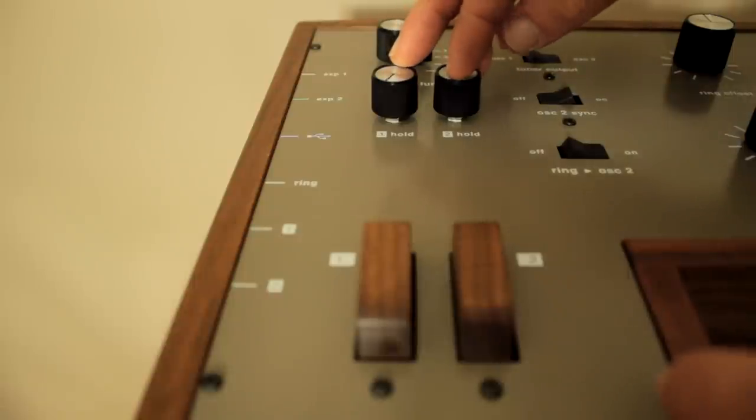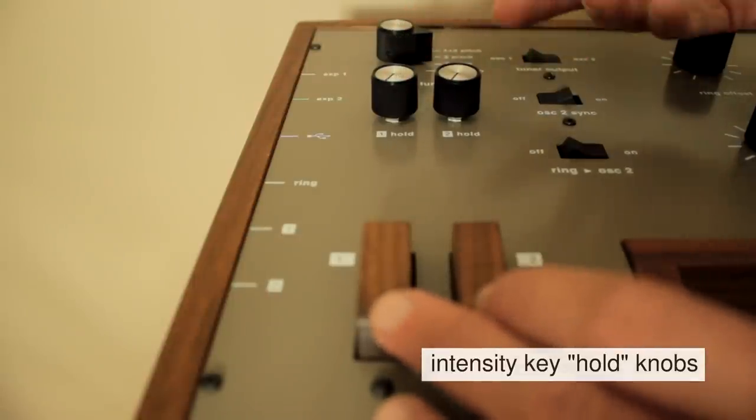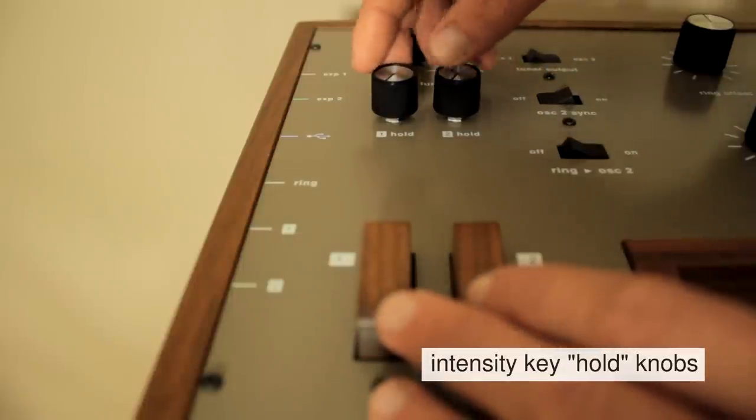The hold knobs are located above the two intensity keys and these allow you to hold the intensity keys at a certain position to free up your hands to do other things.